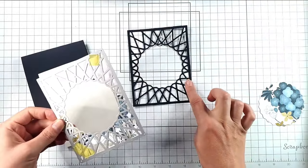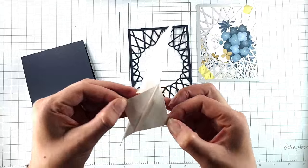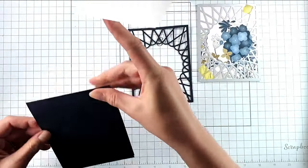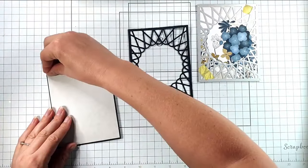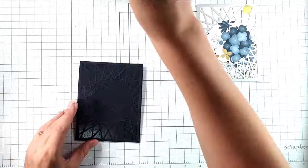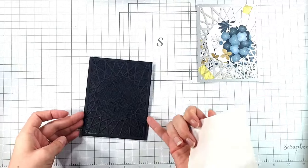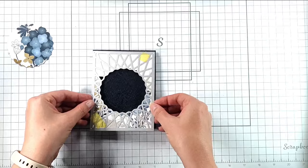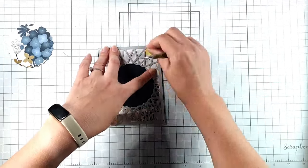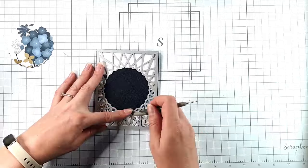For this first card I've cut the starburst die once from navy cardstock and once from the floral paper from the pack. I've cut a piece of double-sided adhesive sheet that is very slightly — maybe a sixteenth of an inch — smaller than my die cut. I'm adding that on, tearing the backing off, then placing the navy die cut over the top. I use the release paper to press it down without sticking to the adhesive. Then I leave all the floral pieces in the die, place it over the top, and poke the pieces through, then remove the die.